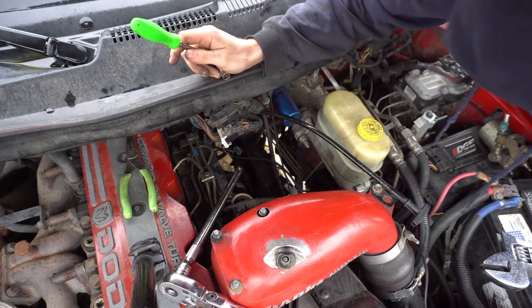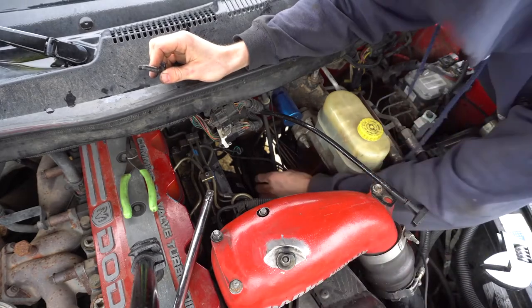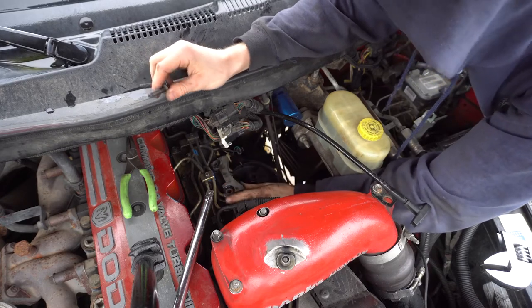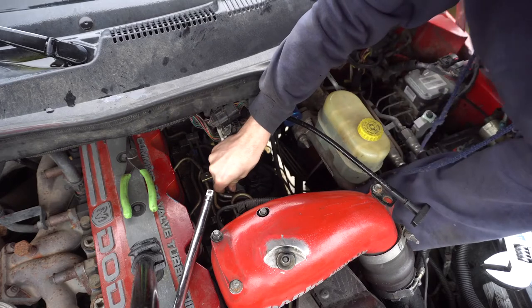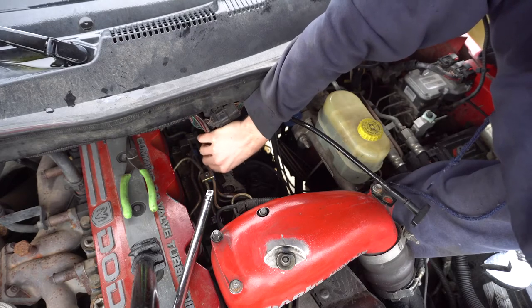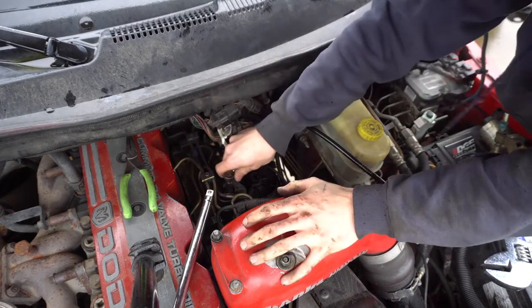I'm going to throw the filter — I checked the filter, that's why that big huge ratchet's chilling there. I mean it's dirty, but it's not the end of the world dirty. Would probably be good to replace, or replaced yesterday, either way. So I'm throwing this into place just so I can pop that line off the back and hopefully that'll thread into the back of the fast pump. And if it does, we should be on track to actually get this thing to work. If it doesn't, I'm going to have to go find a banjo bolt somewhere.